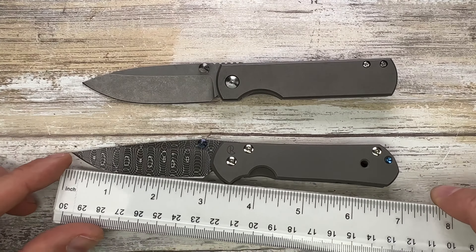The jimping is also very different. Both are nice, but the Sebenza is a little more grippy. Aesthetically, the Sebenza 21 has a more pleasing set of jimping — and by the way, if you count the jimps they are 21, which is another reason this knife is so cool.